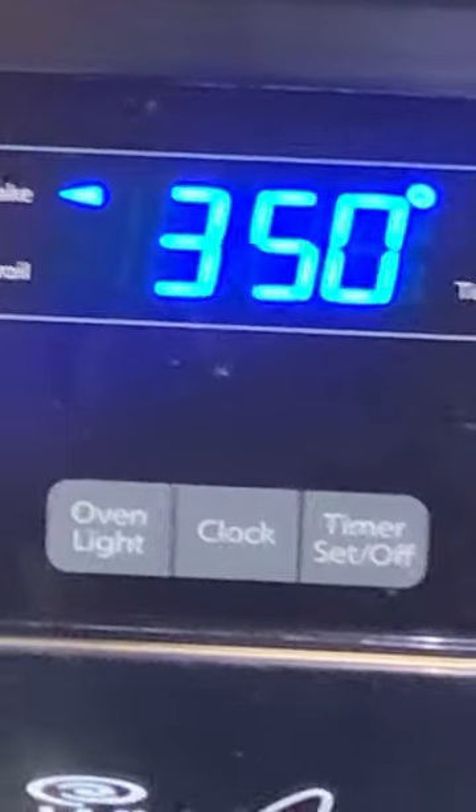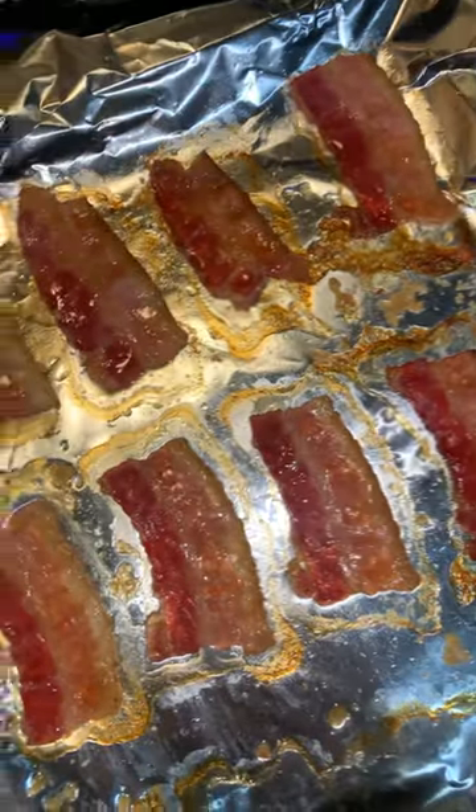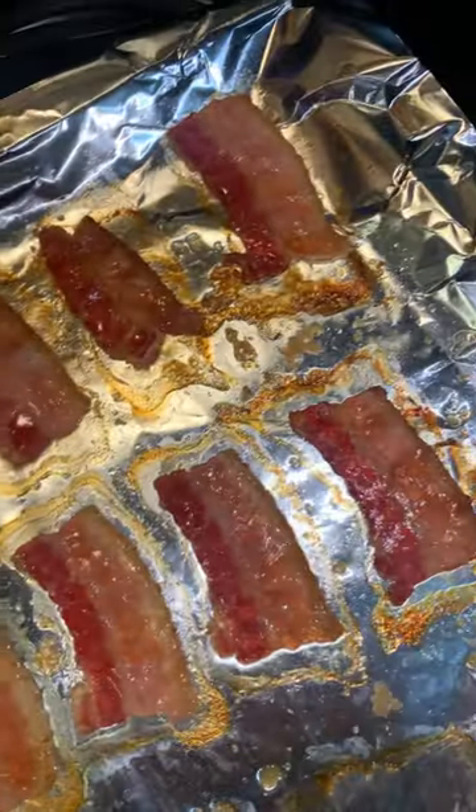Add brown sugar. Cook in an oven at 350 for 15 minutes. I actually cooked the bacon for about 10 minutes because the sugar made it cook faster.